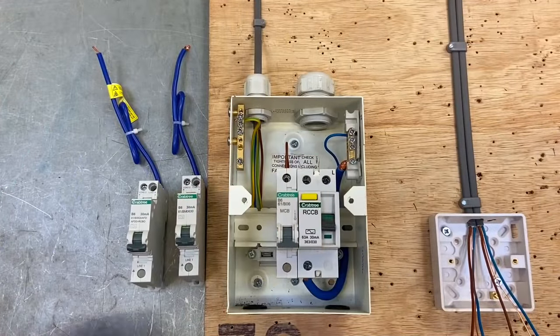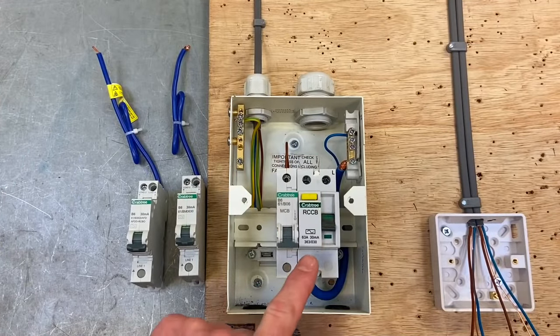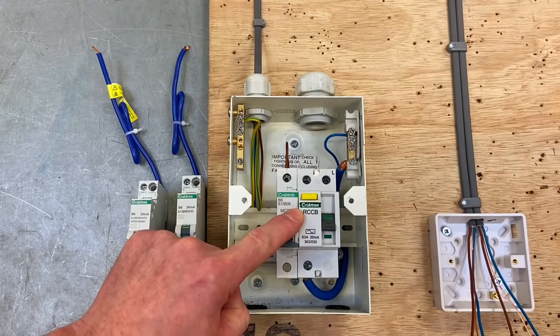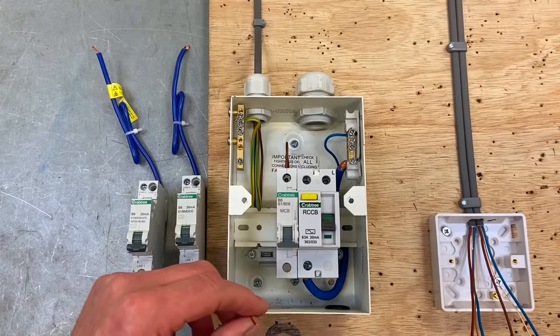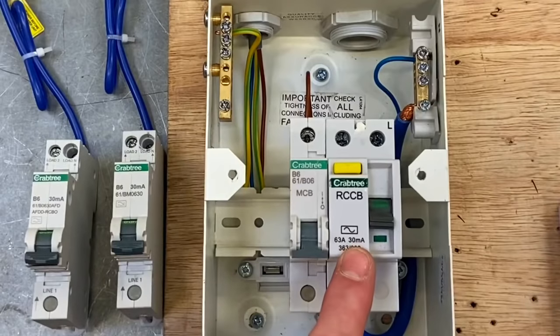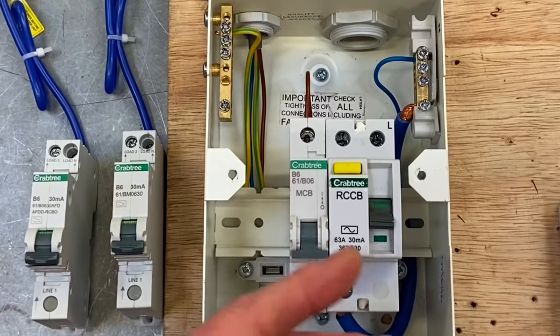Let's have a look at what's going on inside our consumer unit. We've got RCD protection in the form of an RCCB, because we know that all domestic lighting circuits need additional protection by an RCD rated at 30 milliamps or less.